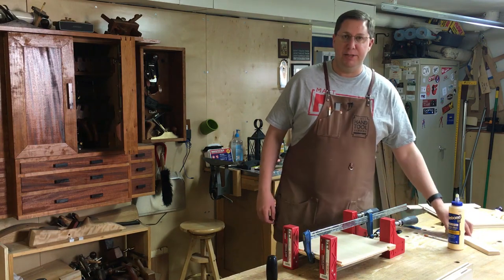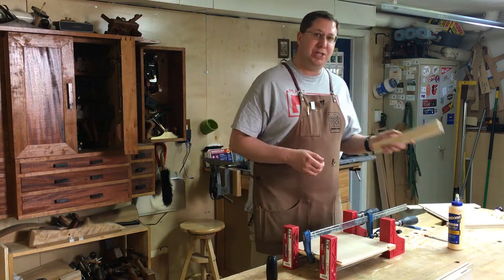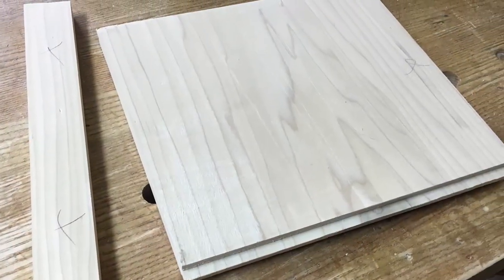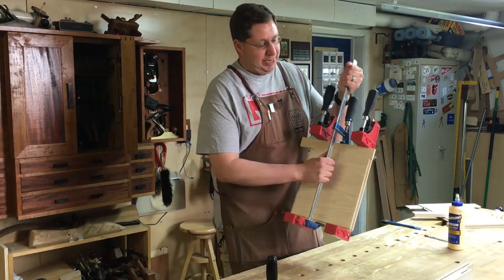But instead, I dug into the trash, and there happened to be the offcuts from when I was dimensioning these panels in the first place. So I took the same offcut from the short panel, jointed the two edges, and glued it back in place.